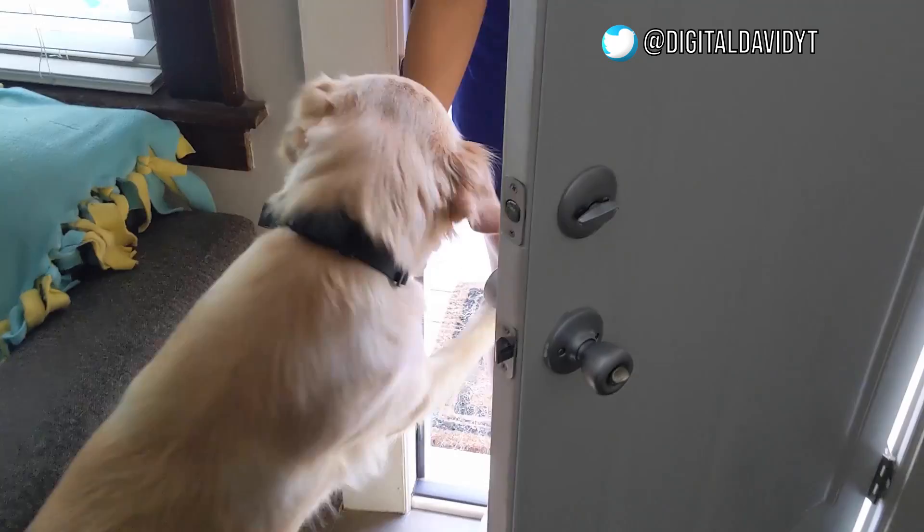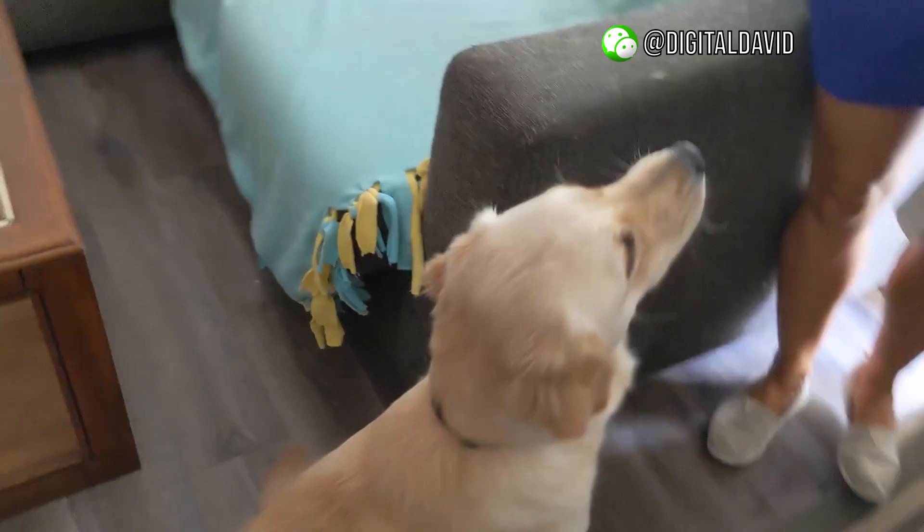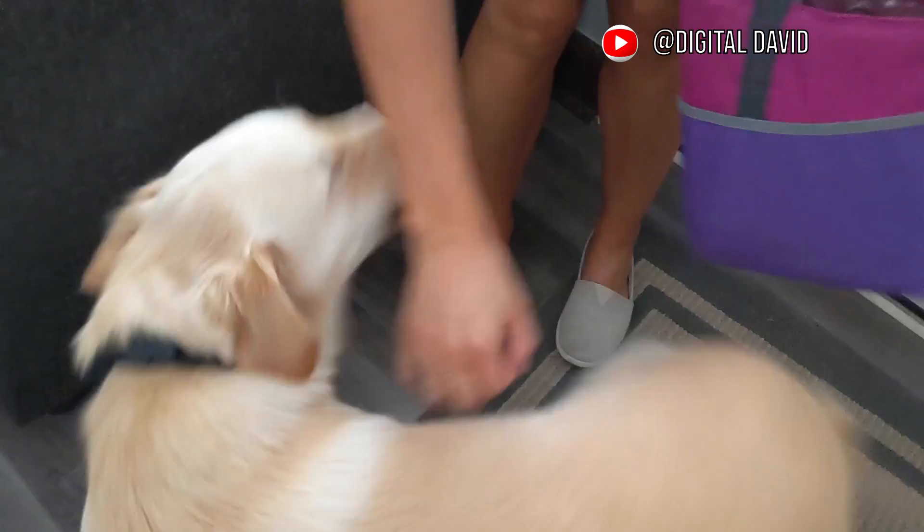Doug is huffing now because the collar is working — it vibrated and now he's a bit nervous about getting a correction. We have a visitor, and he's really excited, but he didn't bark. He started to huff, but he knows that he can't bark or else it's going to vibrate on him.